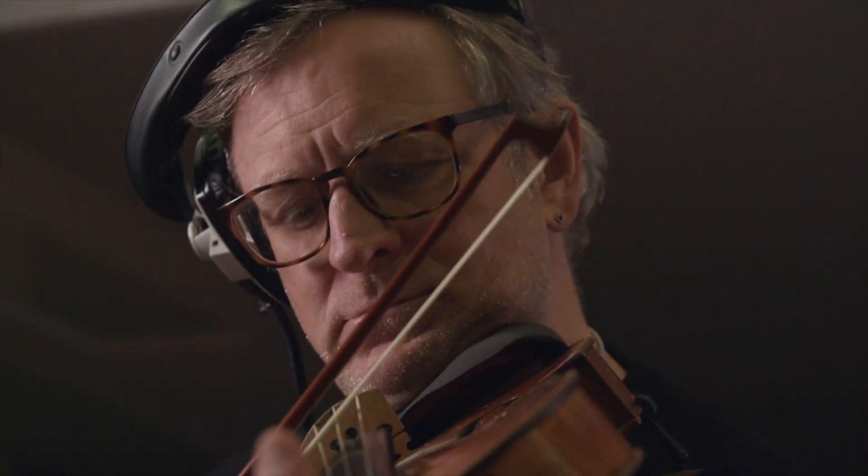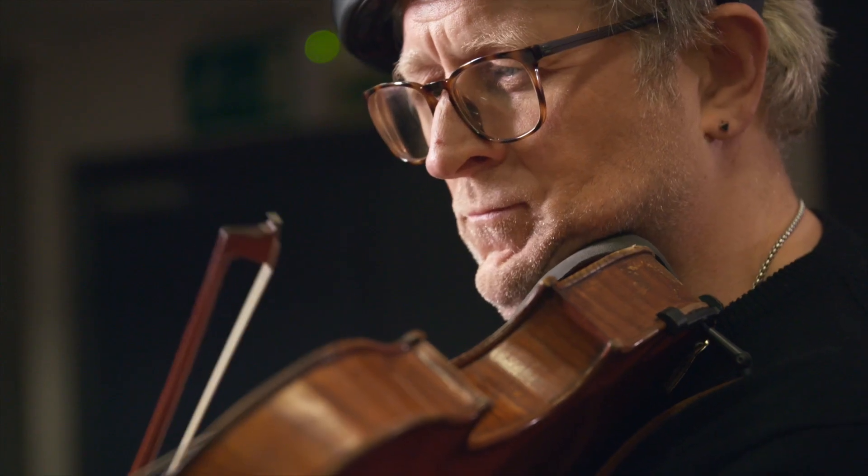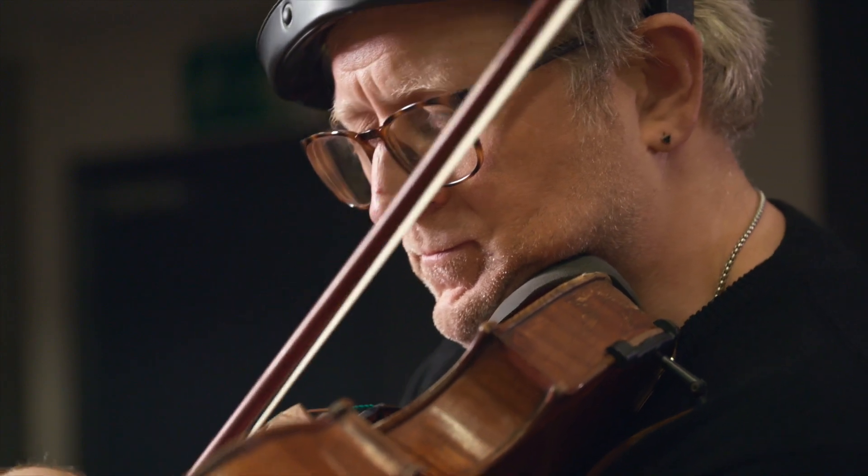My name is Bruce White. I'm a viola player. I've been a session musician for the last 25 years, performing on film soundtracks, pop records, TV programmes, adverts and theme park rides.